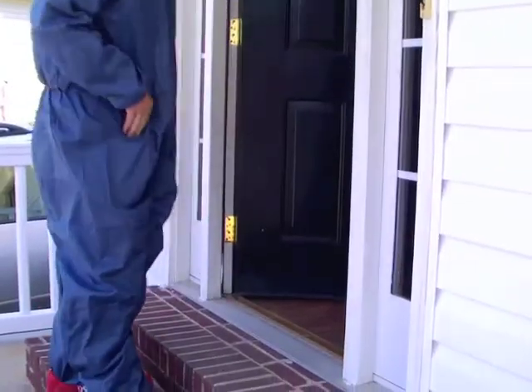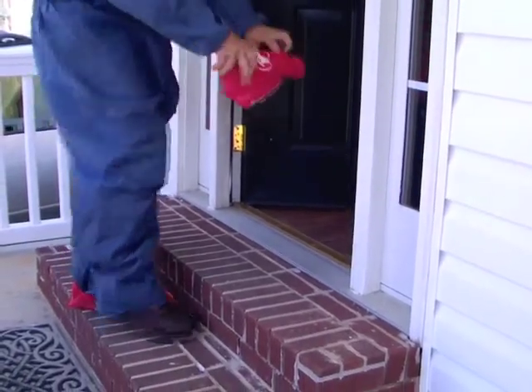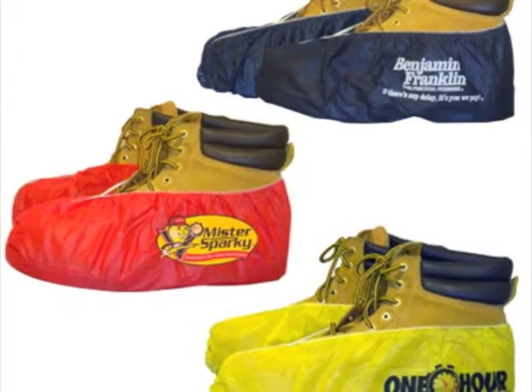Interested in having your logo printed on our shoe covers? Call today for details. We can custom print your logo on our BeWear Shoe Covers to help you brand your company.